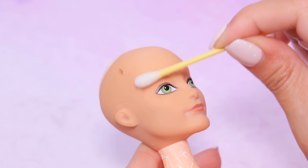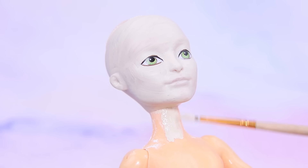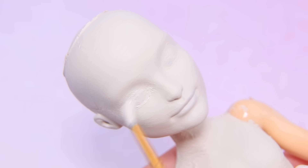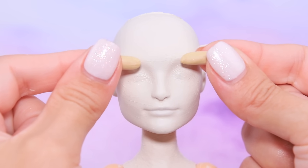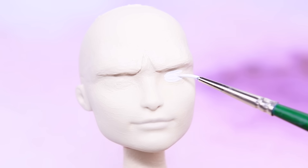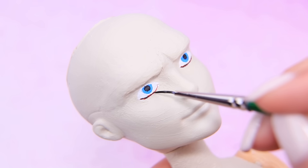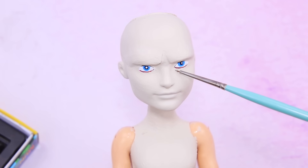Wipe off the doll's eyebrows with nail polish remover. Paint the head, neck, torso, arms, and feet white. Cover the eyes, and make eyebrow arches from sculpting clay. Create a grumpy face using modeling tools and color it. Paint blue eyes and big pupils. Define the bottom eyelid. Add shades with pastel and define cheekbones.